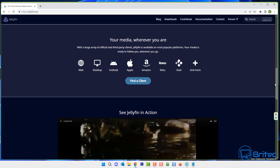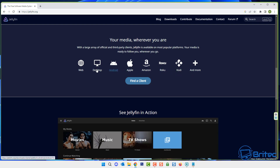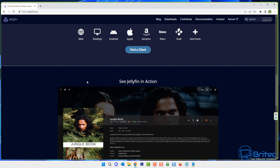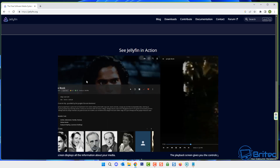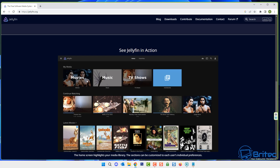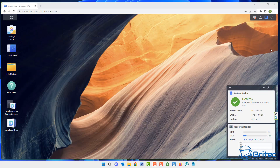So what is Jellyfin? Jellyfin is going to allow you to share all of your media — whether it be movies, books, photos, or music — all on your local network to all your devices around your home or even outside your home. You can view this anywhere in the world, and this can be your home media server for your friends and family.